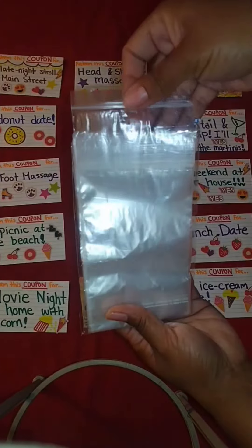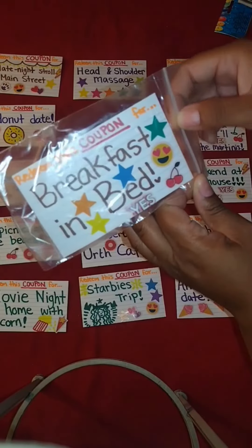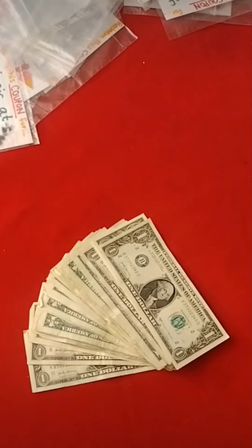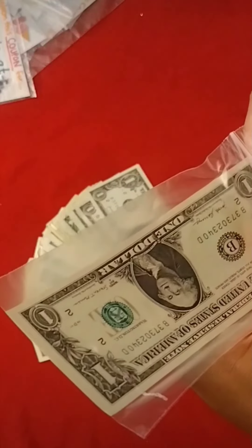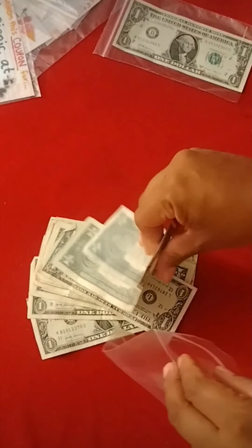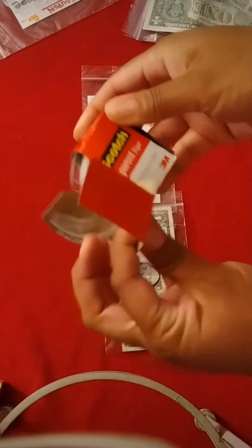Next comes the most time-consuming part — wrapping each dollar and coupon individually — but when you're in good company it really doesn't seem that long. Turn on a TV show, listen to some music, chit-chat, and it really doesn't feel like that long at all. I was a bit nervous the bags weren't going to fit the dollar, but they fit absolutely perfect with very little space. If you can't find those at your Dollar Tree, just get some sandwich bags or even snack bags.